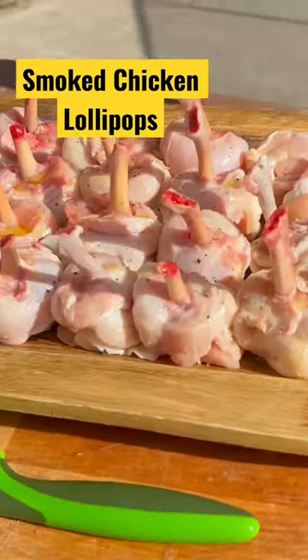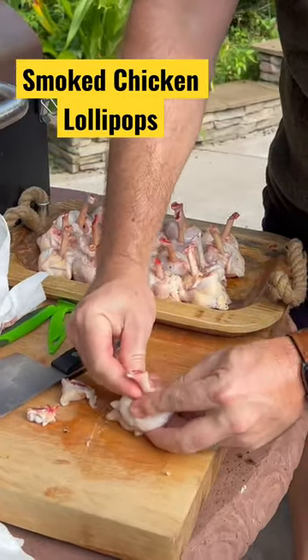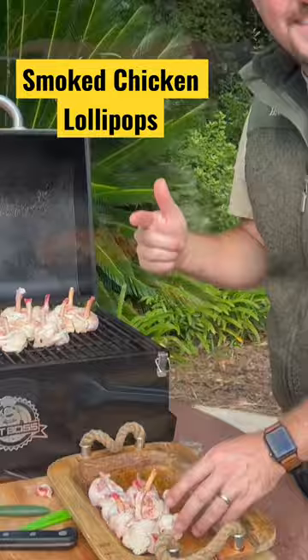You kind of butcher up and make them look really, really cool. Right now, as you push down, you get that free, then you should be able to push the meat towards the bottom. The appearance is really great for presentation and should be just scrumptious, so stay tuned.